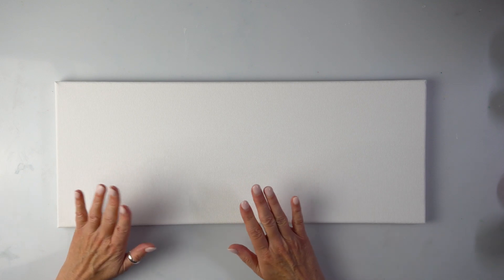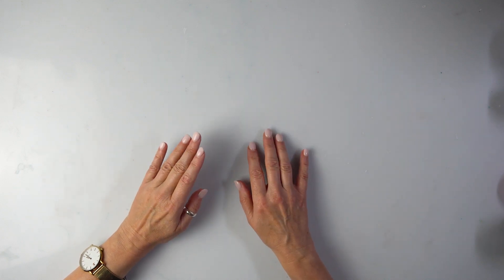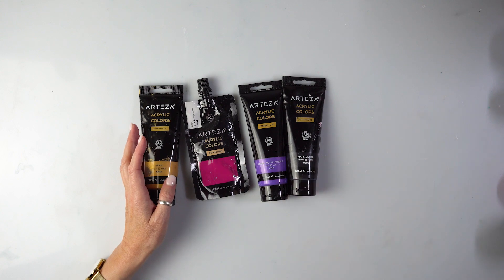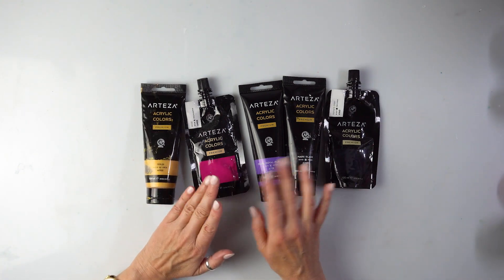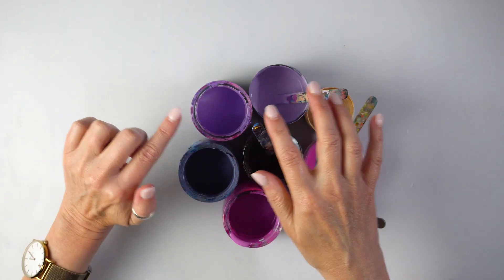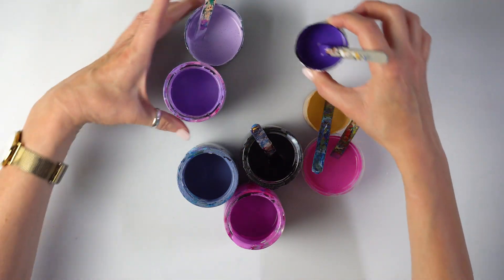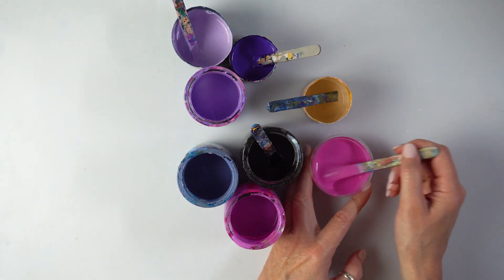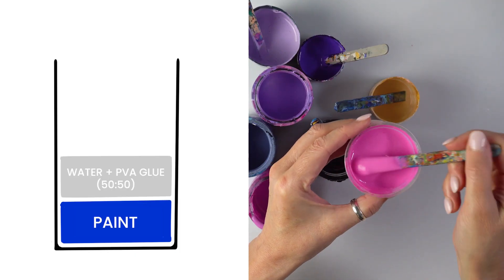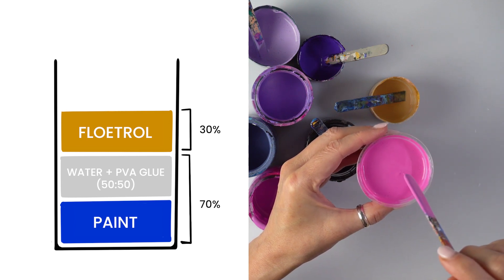It's going to be a matching pair — well, maybe not matching, but in the same style. I'm imagining this one really dark with some vibrant colors. These are the paints for today: rose, royal purple, Mars black, and Payne's gray. I might add a bit of white and intermix them. I'll only use the rose in its pure color, but with the others I'm going to do some mixes.